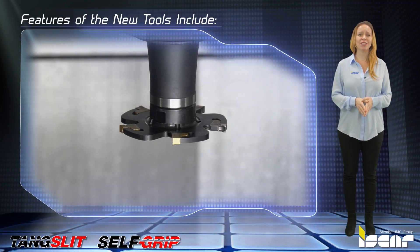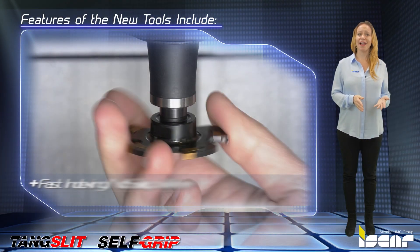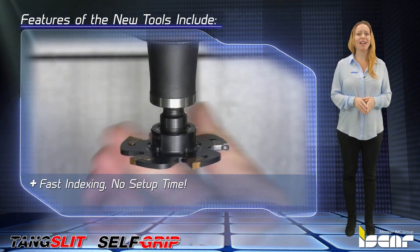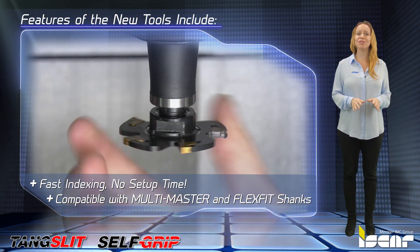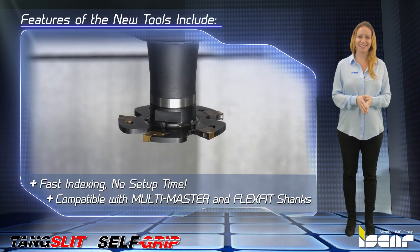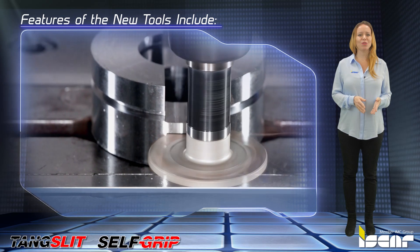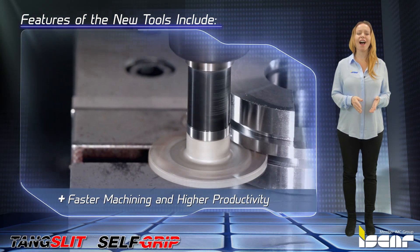Features of the new tools include an exchangeable head for fast indexing resulting in no setup time. The tool heads can be clamped on all standard Multi-Master and Flex-Fit shanks. A large number of teeth in relation to the tool diameter results in faster machining and higher productivity.